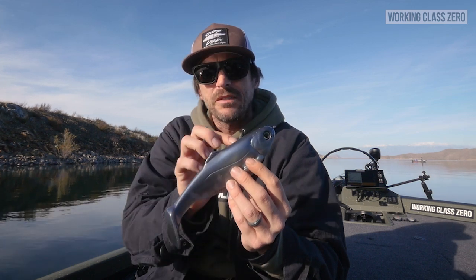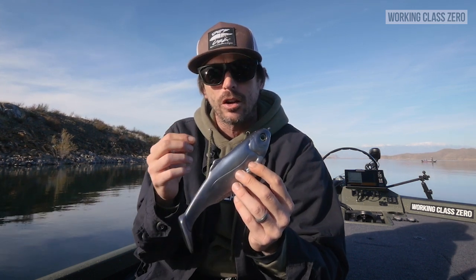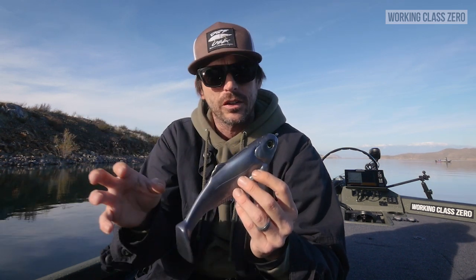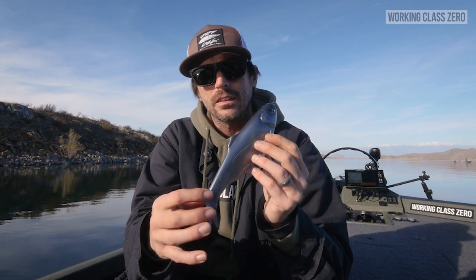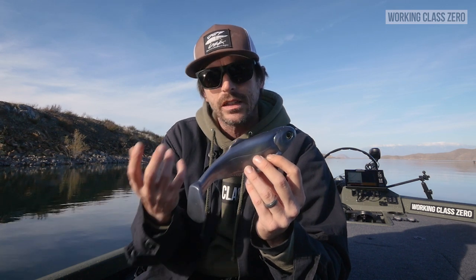It's pretty much the same body as it always has been, but we beefed it up in certain locations just to help the bait last a little bit longer when you get that fish that's wilding out, thrashing around, all that good stuff. We also thinned out the tail a little bit so you get a little bit more kick action so you can really feel it in the rod.